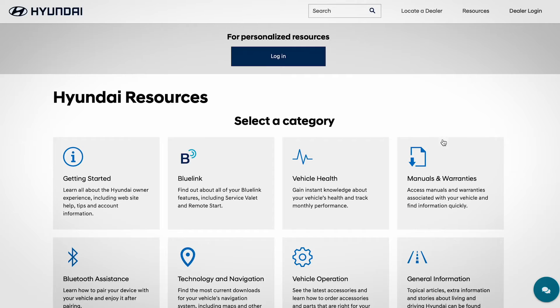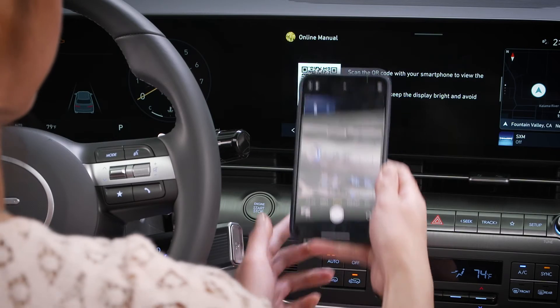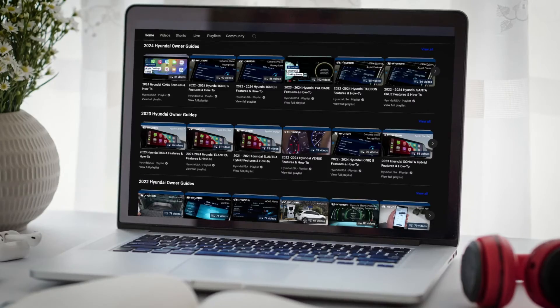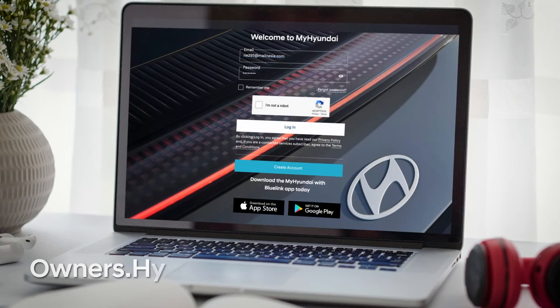For more information on these and other features, be sure to consult your owner's manual, available at MyHyundai. Or the user's manual, accessible via the touchscreen. And be sure to explore the how-to guides on the Hyundai USA YouTube channel and MyHyundai.